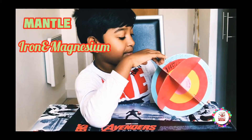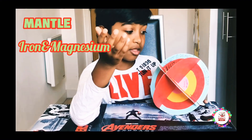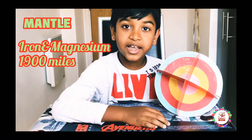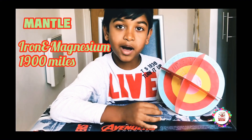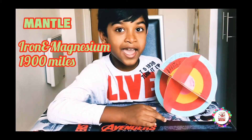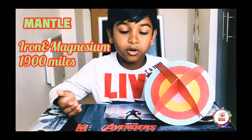Next up: mantle. The mantle is made out of iron and magnesium, and it's approximately 1,900 miles thick. That is a long way! And it has 85% of the earth's weight.